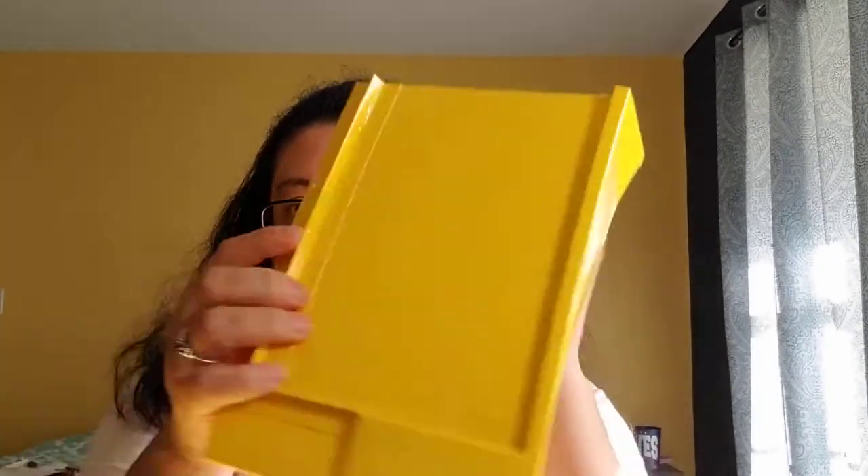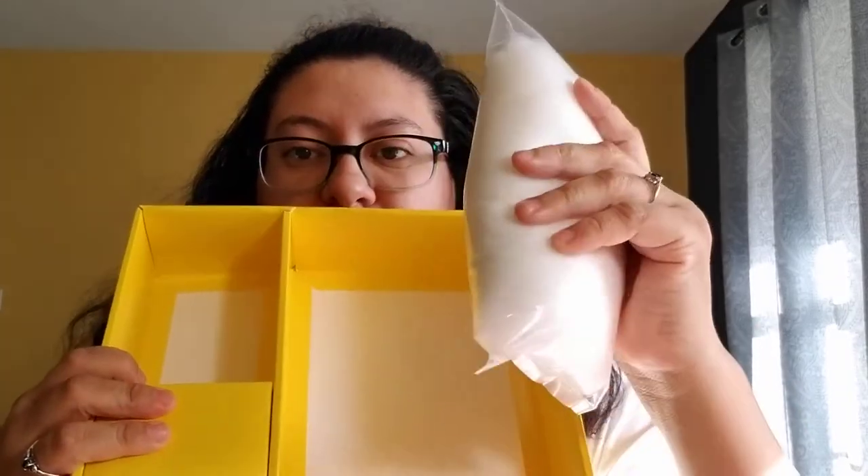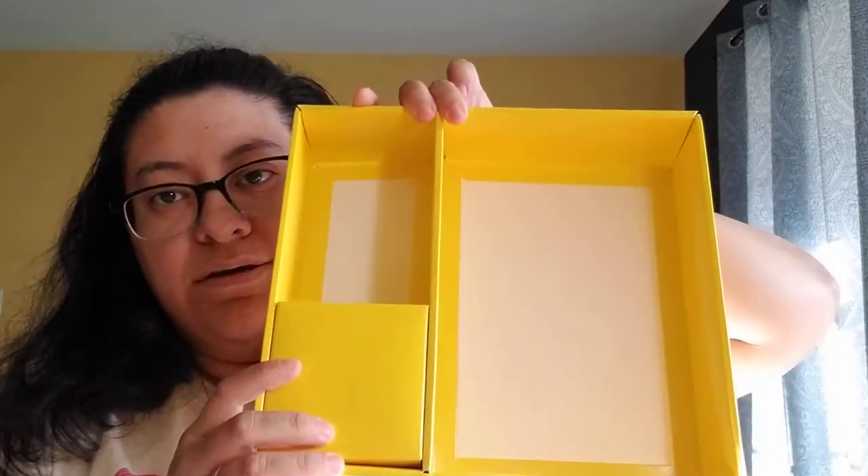So when you remove this part, which is where the book came in from the box, you end up with this. This is the polyfill, and there's nothing underneath here. So this is how it comes — that is all that it has in there.